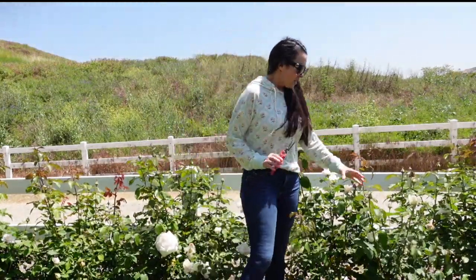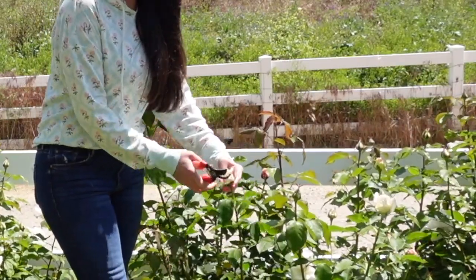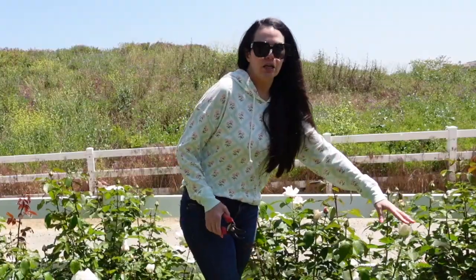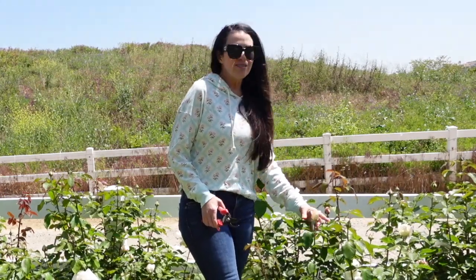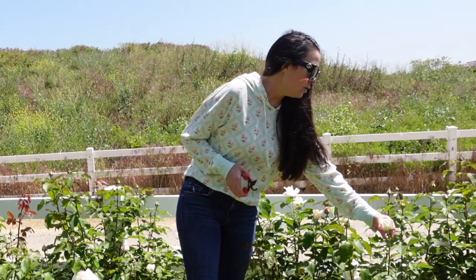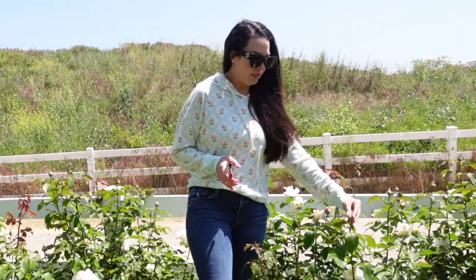We've got a fully closed bud. We've got a bud where the sepals are just starting to loosen up and turn down, and we've got a bud that has sepals fully down. All three of these are too early to harvest — they're too small and the rose petals haven't sized up enough. This one and this one are probably about two to three days away. It's Friday today, and this one is going to be like late next week because the sepals are still completely up.